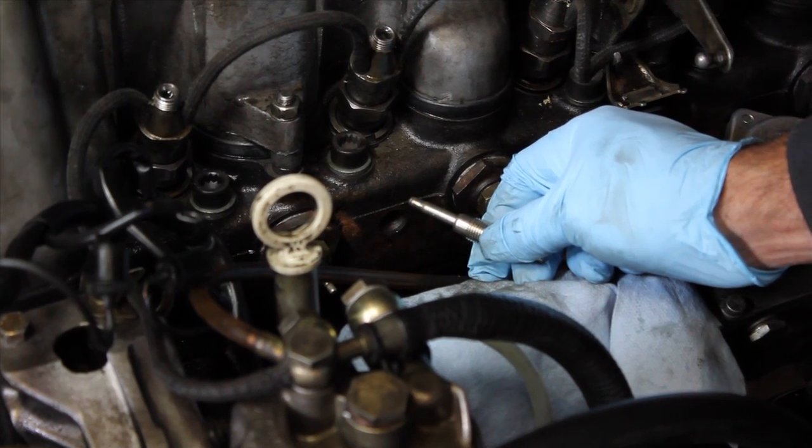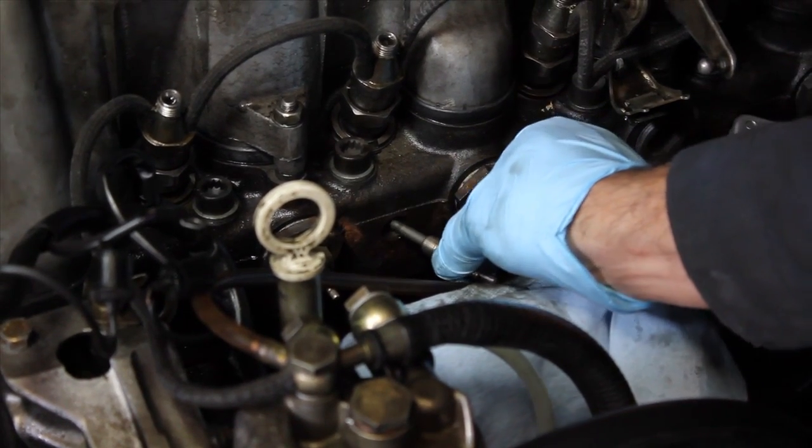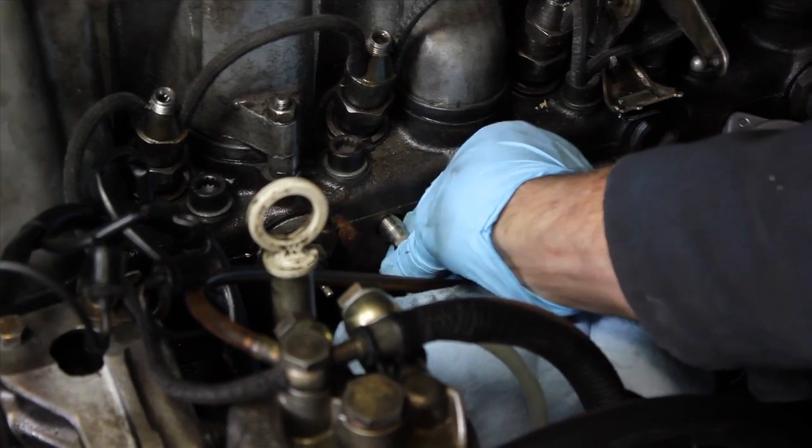Once the holes are clean, you can go ahead and insert the new glow plugs and tighten them down.